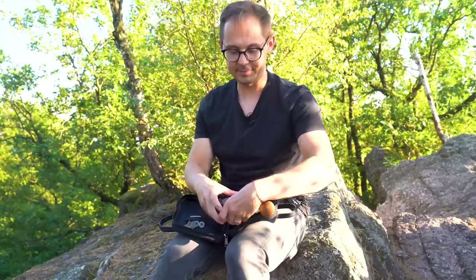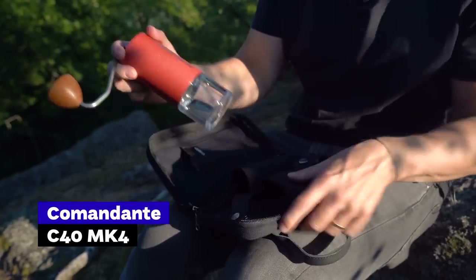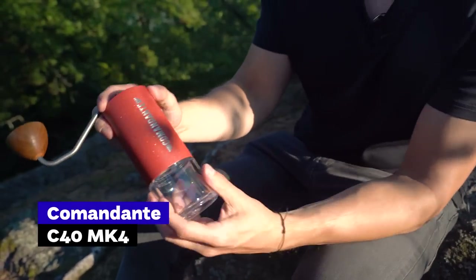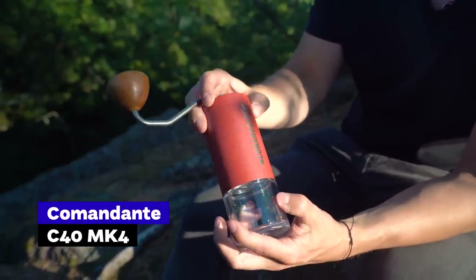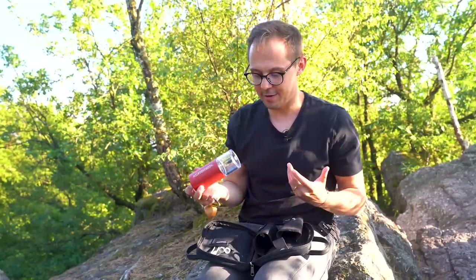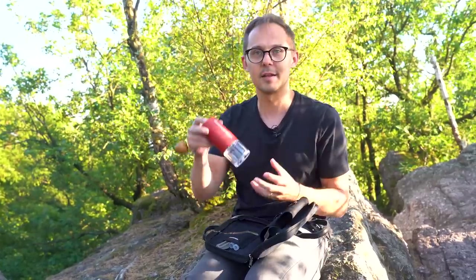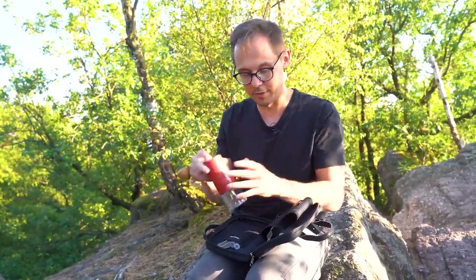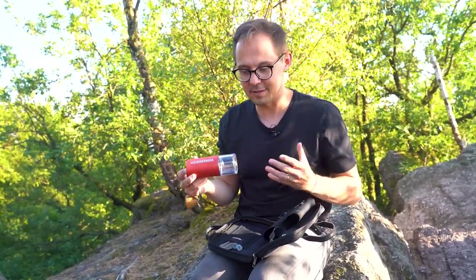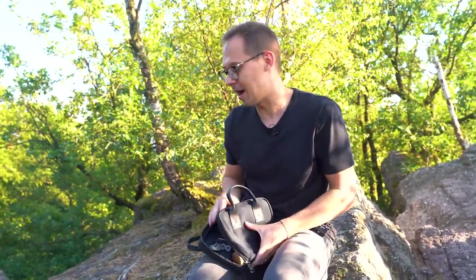Next is the Comandante C40 — one of the latest models. It's much heavier, more powerful, with much better grind distribution, and it's a beautiful object. But it's not something you just want to throw in a bag for hiking or biking. We carry it with a protective bag, though I forgot the special sleeve at home this trip. It's not cheap, so you want to protect it — not ideal for hiking.